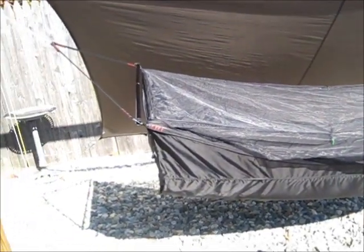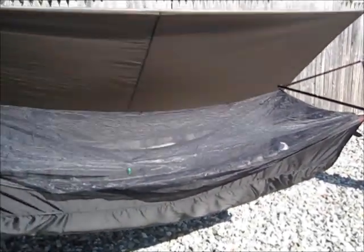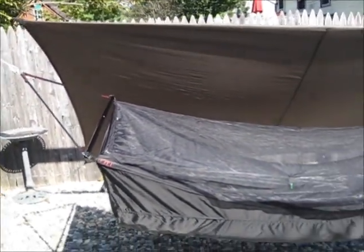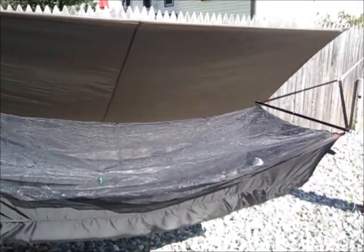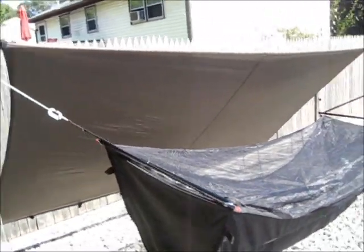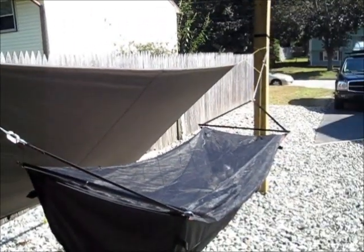Here's a better look at the bridge hammock. I'm getting ready to remove the fly. We've been out here for a couple of nights just experimenting with it before we go out in the field. Jacks has great equipment — they put a lot of thought behind what they make, and it's very comfortable and easy to use, even for a newbie like myself.